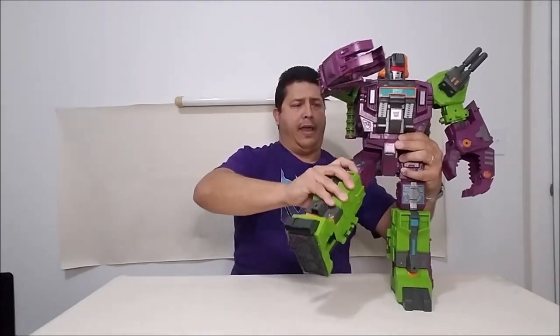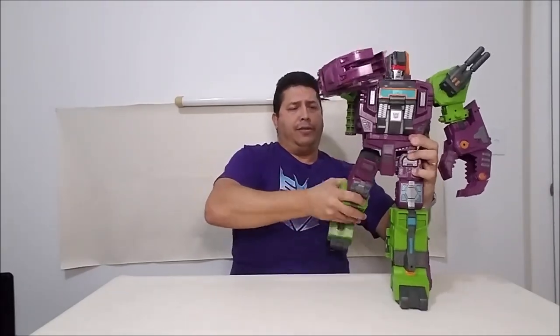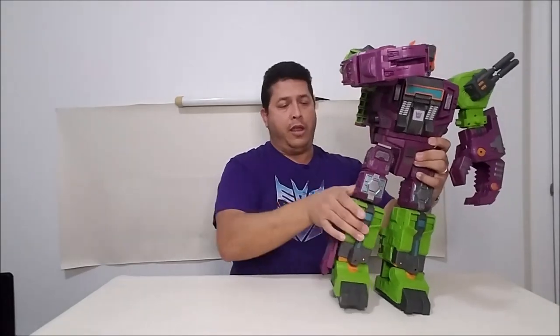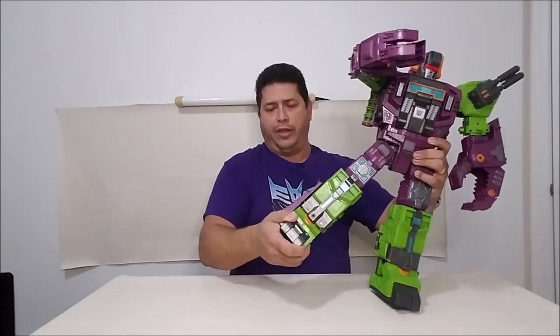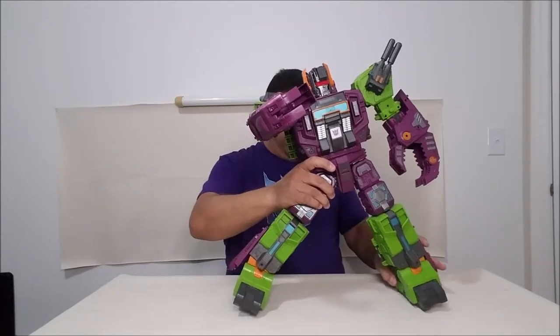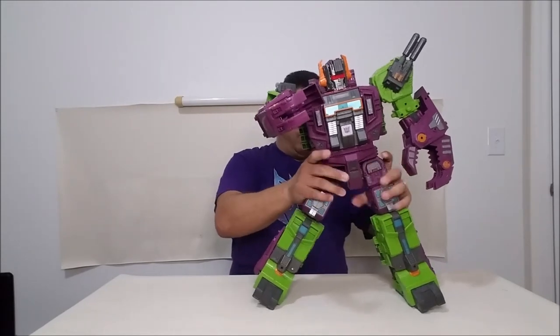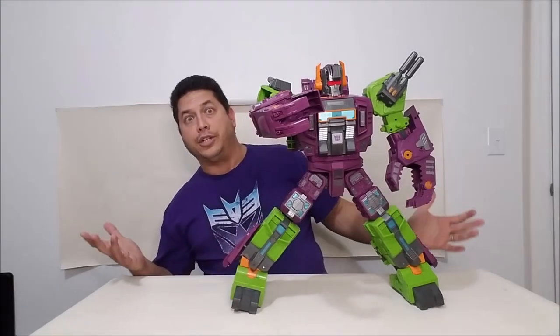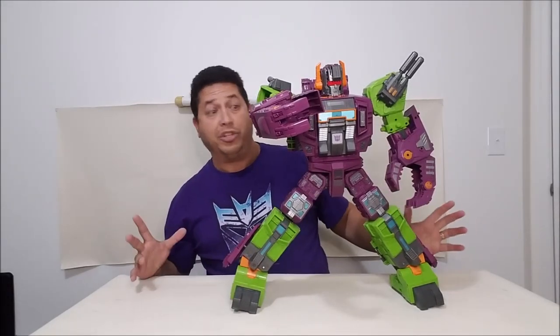Legs can go forward and backwards and in and out as well. There's a rotation at the thigh, a bend at the knee with a double bend at the knee due to transformation. The toes have an ankle tilt — they don't go up and down, just tilt — so you can do some wide leg poses. You can actually get some nice action poses with them, which is really neat.